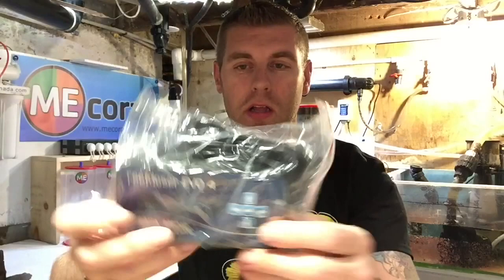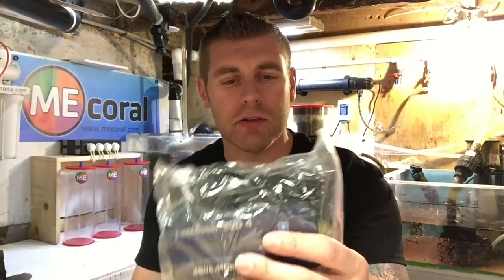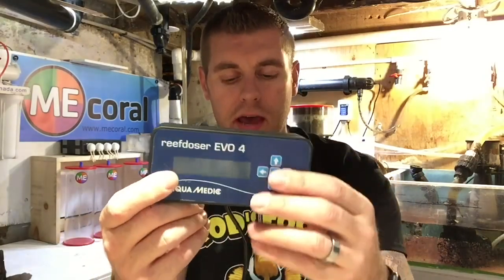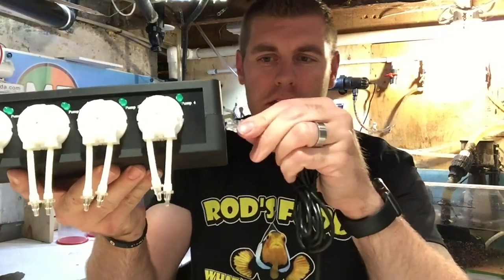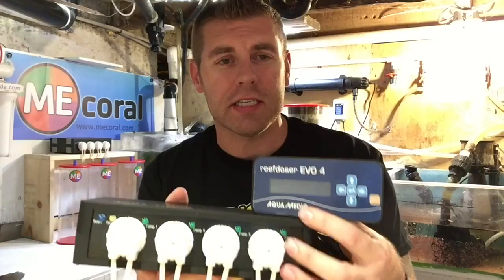What I really like about this controller is it comes with an external controller as well. You can have the main unit underneath your aquarium in your stand and put this on the outside, so you don't have to climb in underneath to check on your controller all the time. Everything's digitally displayed and you can check through all your timing and components on that. It just comes with your typical network cable that plugs in the side — just like that, and you're good to go.